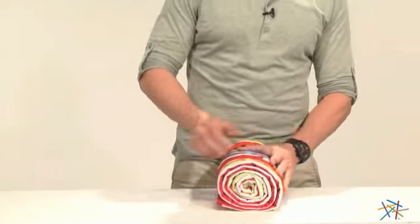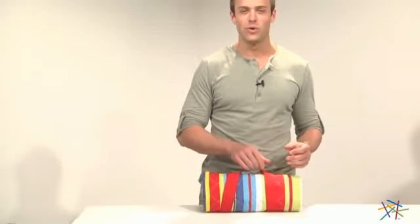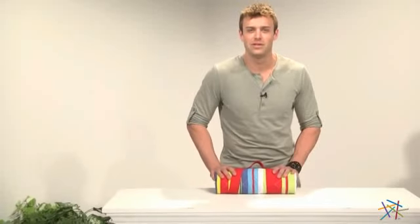My favorite feature is the compression strap that doubles as a handle when you're ready to go. Thank you for taking the time to learn more about this Calypso Stripe Quilted Beach Mat.